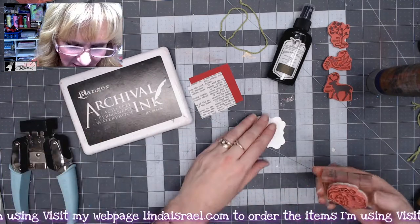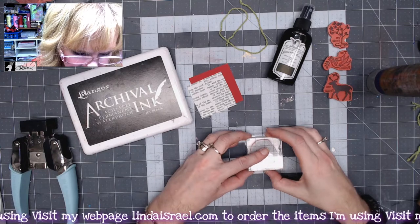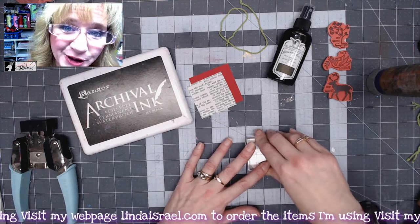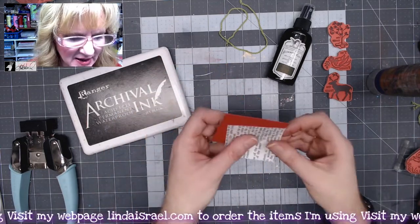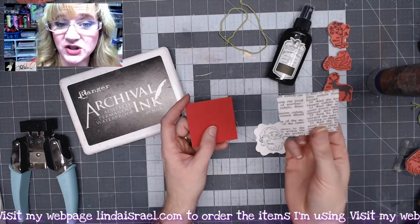You could also just cut a square — about two inches square is about what this one is. I've got this two-inch square and I'm going to take one of the stamps from the gift tags cube. This is the little Santa, and I've got black archival ink that I'll stamp right in the middle. Make sure you stamp straight up and down, don't rock your stamp, push it firmly, and then pick it up and you'll have a nice little image.